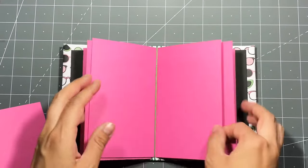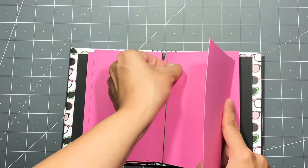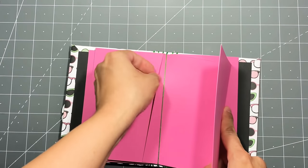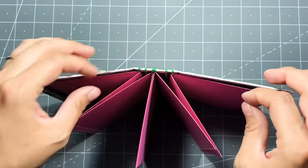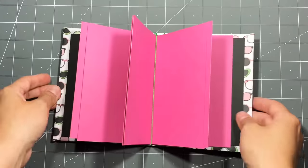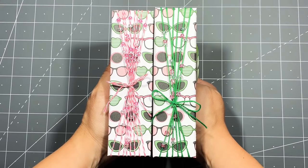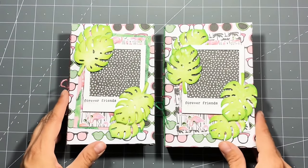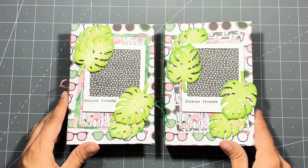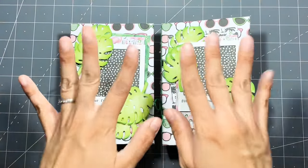I haven't done twine binding in a super long time. I did create an album a while ago and I remembered it was a lot of fun to make. I've been loving seed beads lately so this gave me a chance to play with them even more. I hope you enjoyed this tutorial — please check out Sarah's tutorial in the description. Thanks for watching, love you guys, bye!